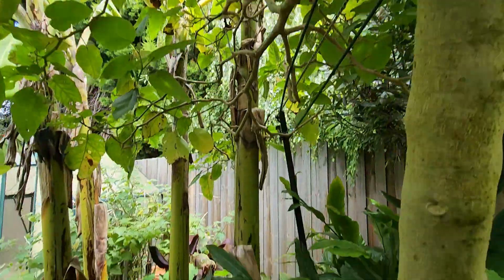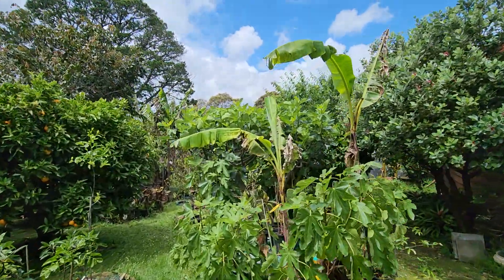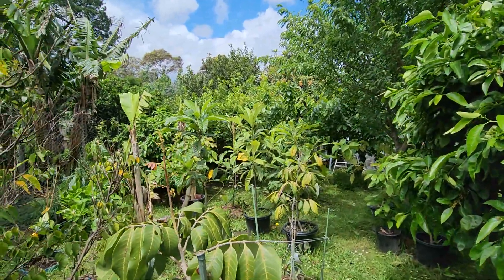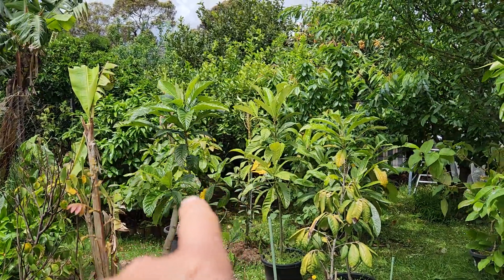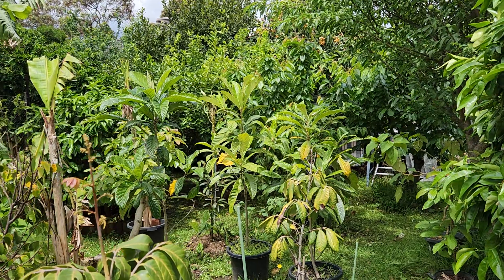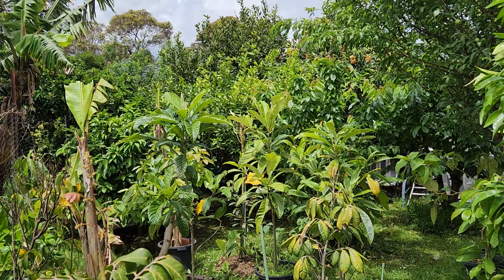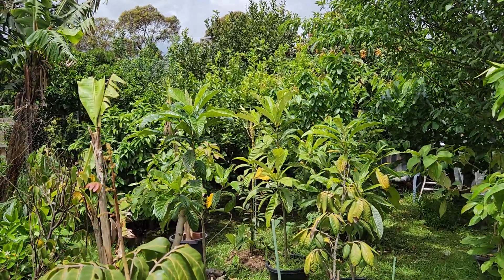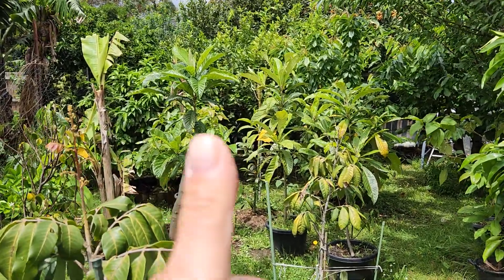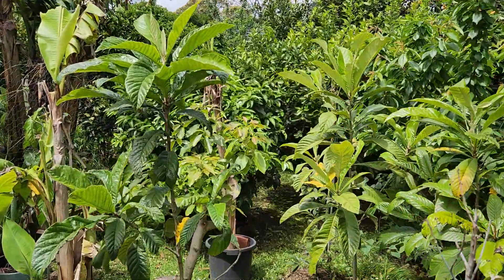I think you get the idea now of why I'm so excited. Please do yourself a favor and look for loquat trees in your neighborhood and try to acquire the fruit so you can get the seed. If you absolutely can't, then order a tree from a nursery or your local big box store. Grafted is better, but a seedling will do — these are all seedlings and they all fruit within three years. If you like the video please give us a thumbs up and subscribe to the channel if you haven't yet.